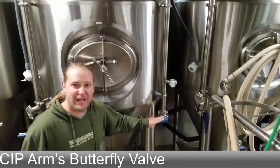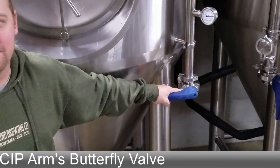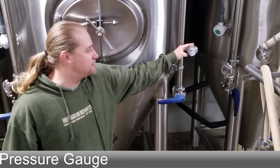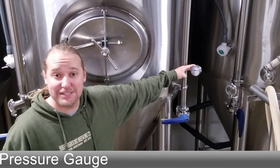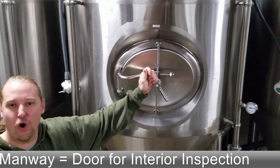Working onto this side: this butterfly valve controls what liquids go to the CIP spray ball on the inside. On the left is a pressure gauge that tells us how much pressure is currently inside the tank. Over here we have our manway — this is how you open it up and inspect your fermenter.